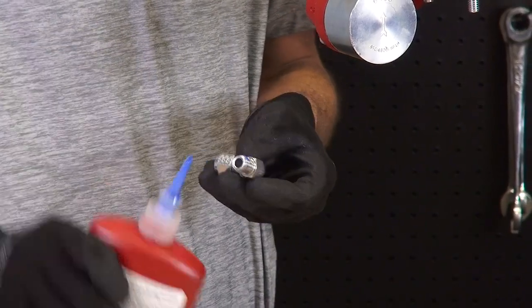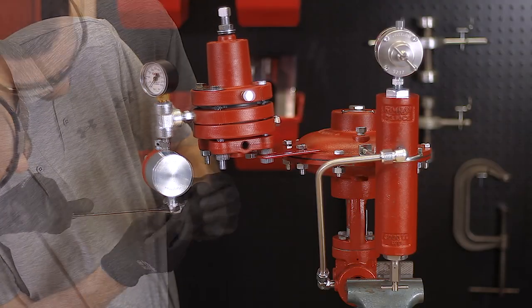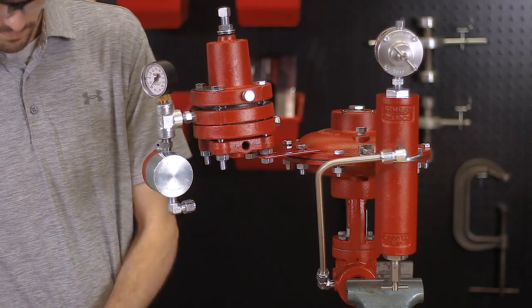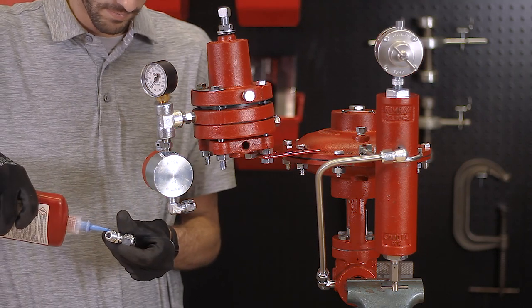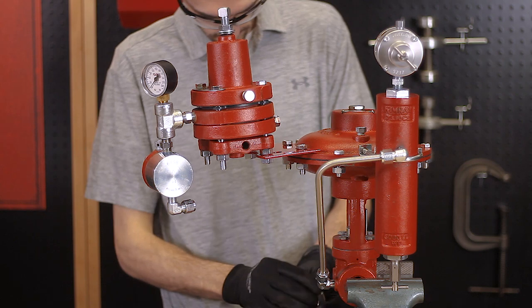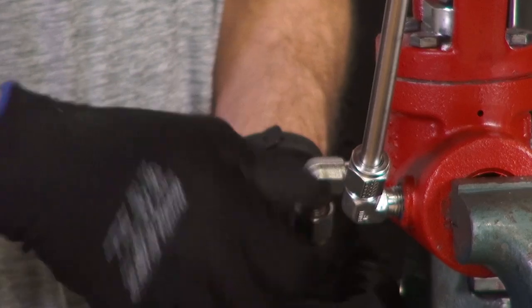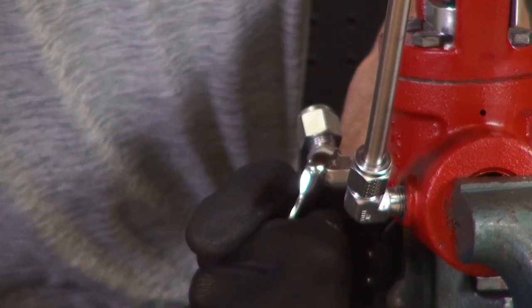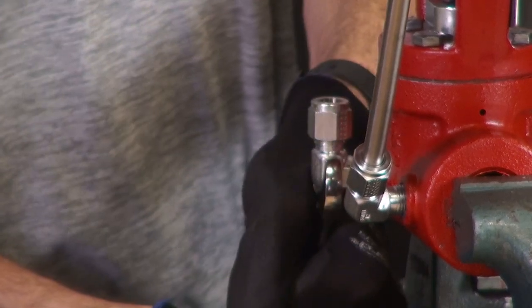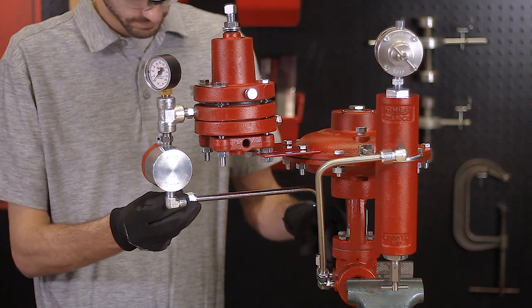Attach a tubing connector to the inlet of the sense line protector and one to the downstream port of the valve. Then cut, bend, and install the tubing to connect these.